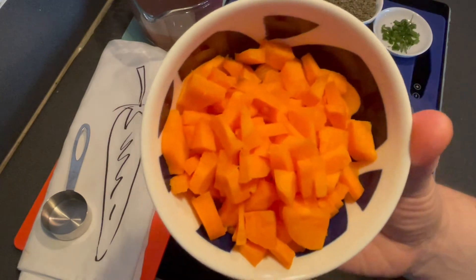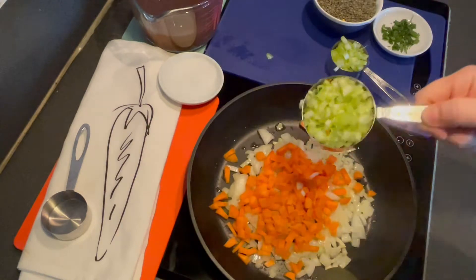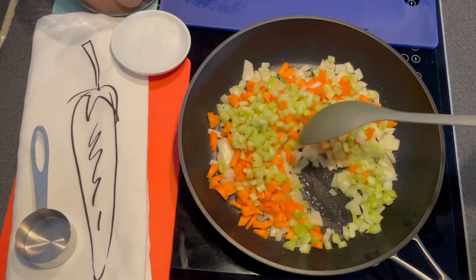Add one large diced carrot and two ribs of diced celery. Cook on a medium heat for about 10 minutes.